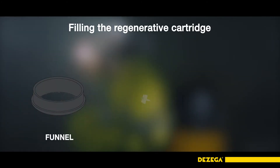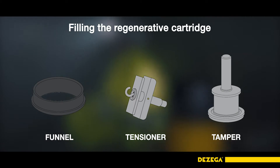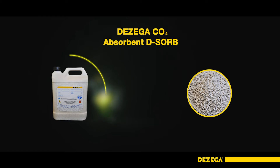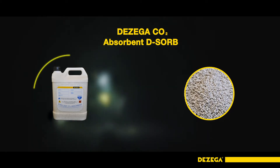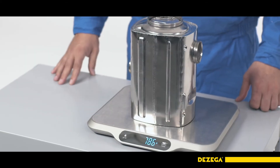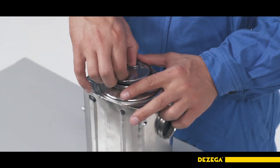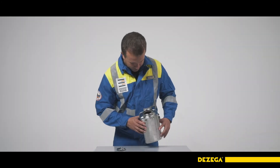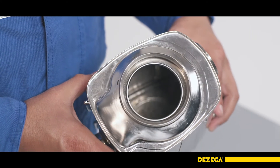The regenerative cartridge of the P30EX can be filled using a tamper or a funnel. Pour Disager CO2 absorbent D-Sorb through a sieve with 3mm holes. Use the remaining absorber to fill the cartridge. Weigh the empty cartridge with a plug with an accuracy of 5g. Press the clips together and remove the regenerative cartridge plug. Make sure no waste absorbent remains in the cartridge and that it is cleaned, disinfected and dried.